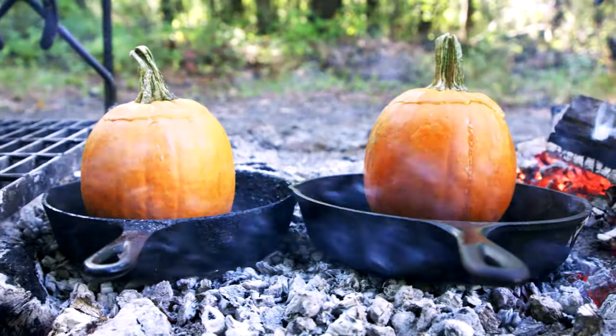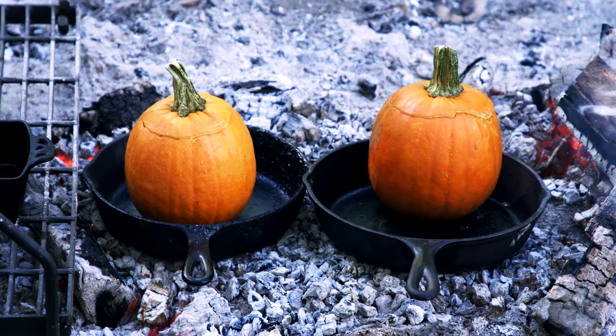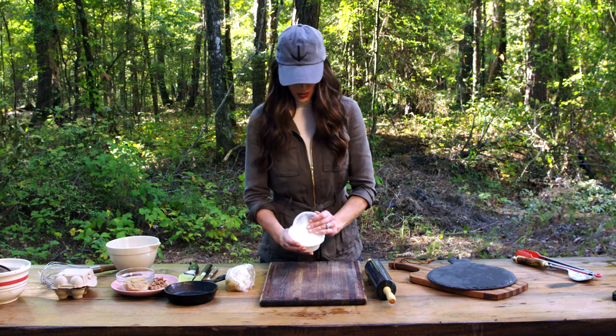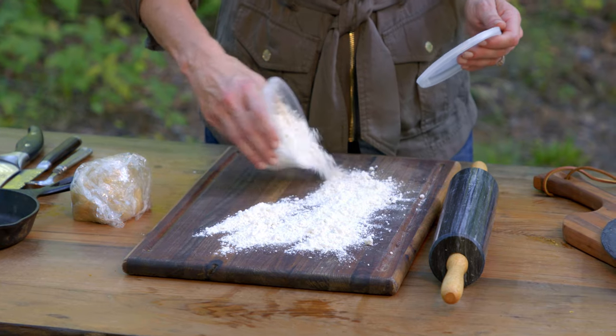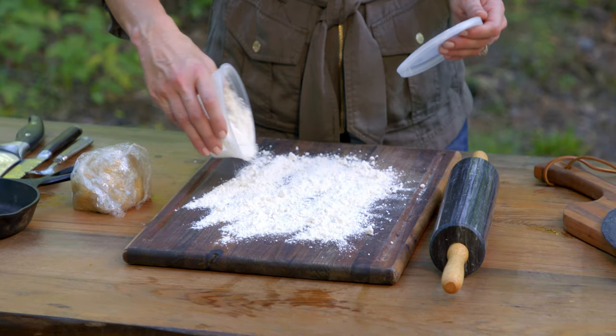While the pumpkins are on the fire, we're going to make a little crust. We're going to be putting the crust on top of the pumpkin pie and it's going to look really cool and artsy. We're not putting it on the bottom because it might burn, and I don't want you to have burnt crust when you can have the best crust there is. Super simple — we've already made the crust but we're going to roll it out and make it into strips, just like in my previous video.